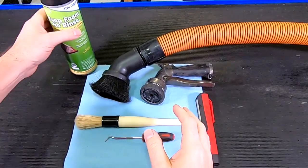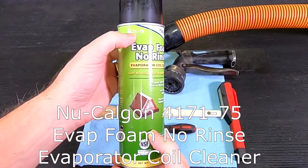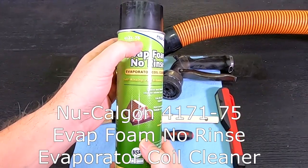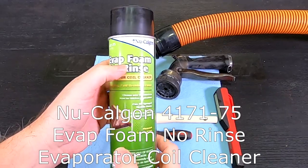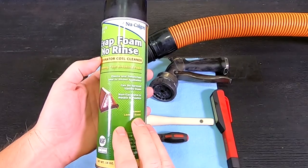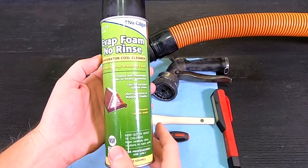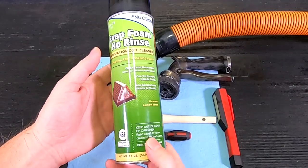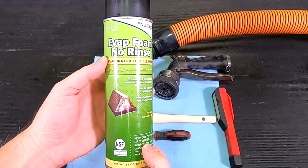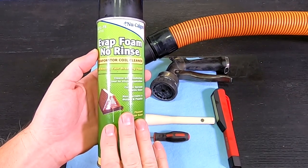In addition to the tools, we're going to use a cleaning solution: Calgon 4171-75 Evap Foam No Rinse Evaporator Coil Cleaner. This is a biodegradable, environmentally friendly cleaning solution that we're going to foam up to get the dirt out of the radiator. I'll show you that when we get to that step.